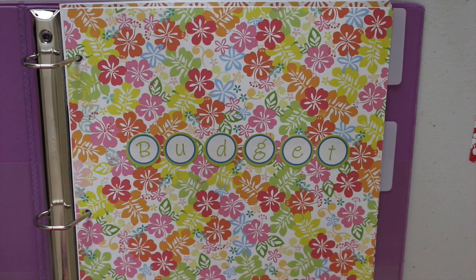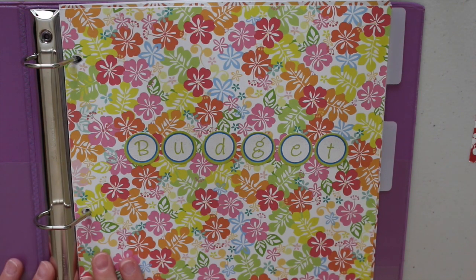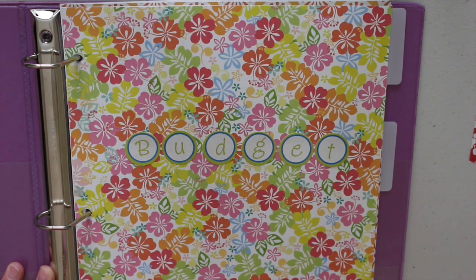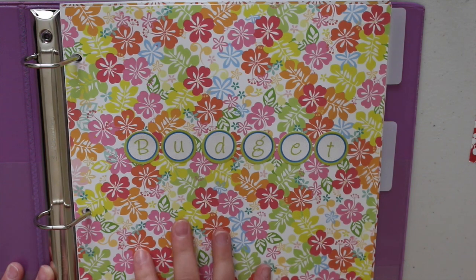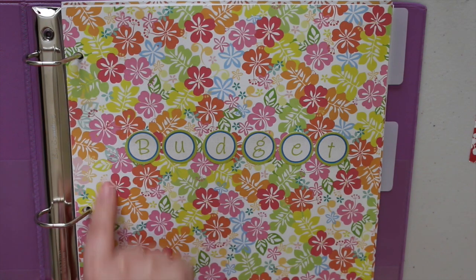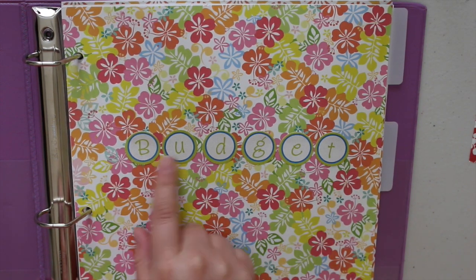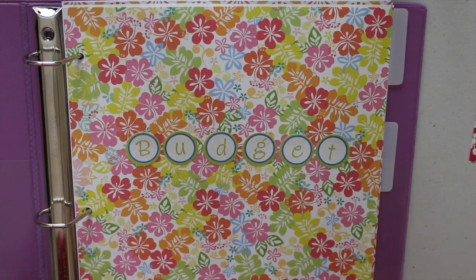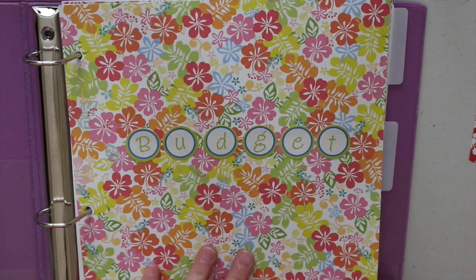Hi ladies, welcome back to my channel. Today's video is going to be a do-it-yourself budget binder. The first thing I used was a three-ring binder — you could also do this in a spiral notebook, a planner, or a composition notebook, pretty much anything you have at home. I got a large piece of cardstock, put holes in it for my cover, and glued on cardstock letters just to make it look pretty.